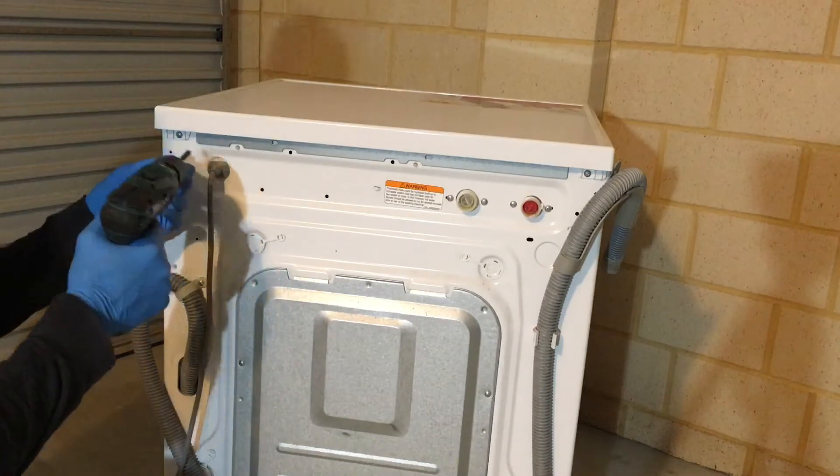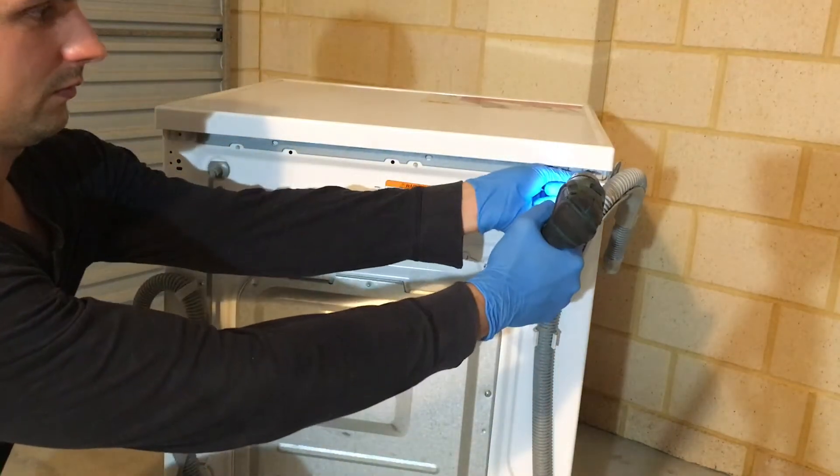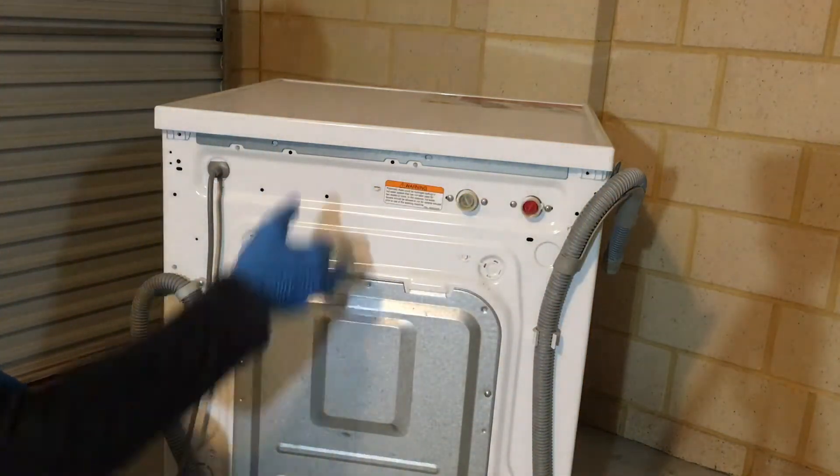First you will need to remove the top lid. It's held by the two screws at the back.